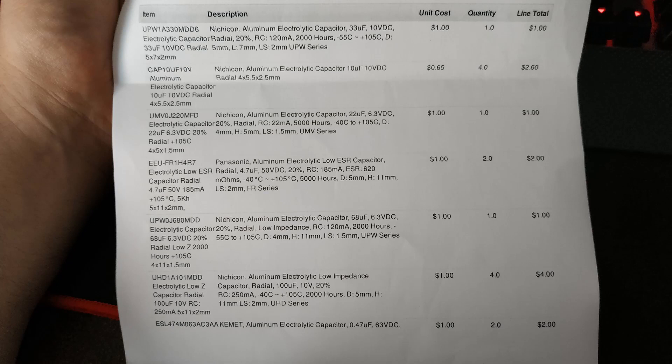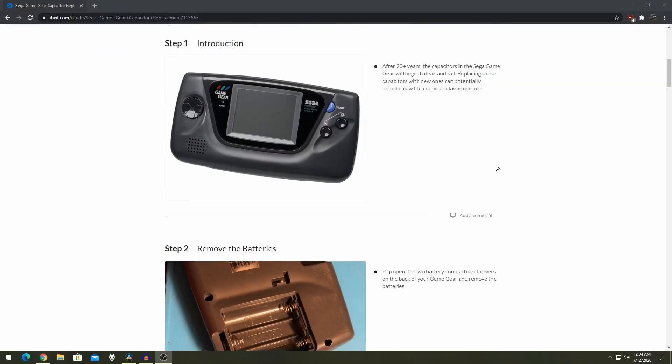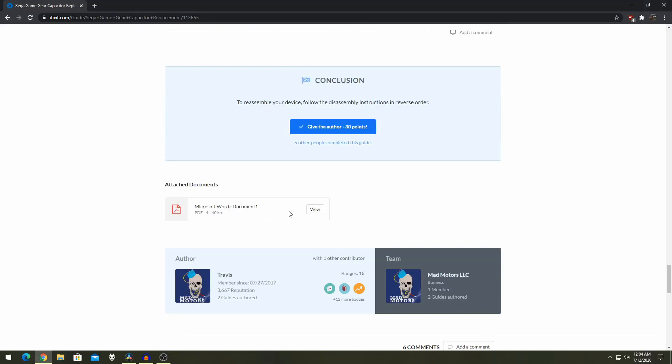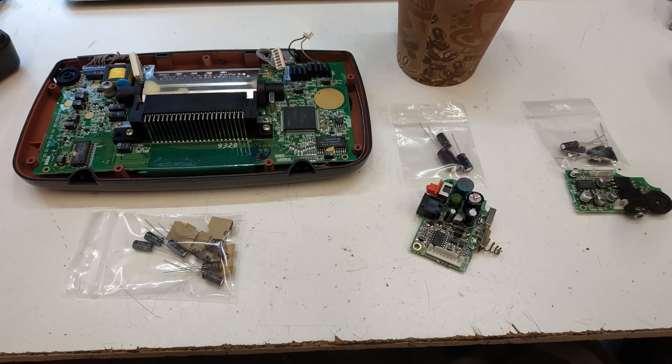Here are the capacitors I ordered. There are 20 in total. All 20 came to about $15 USD or about $20 Canadian, bought from a retail store. You can probably get them cheaper online but it was convenient to just pick them up the day I needed them. I got my instructions from iFixit — they have a list of capacitors needed based on your motherboard revision. I separated them into three bags: 13 for the motherboard, three for the power supply board, and five for the audio board.